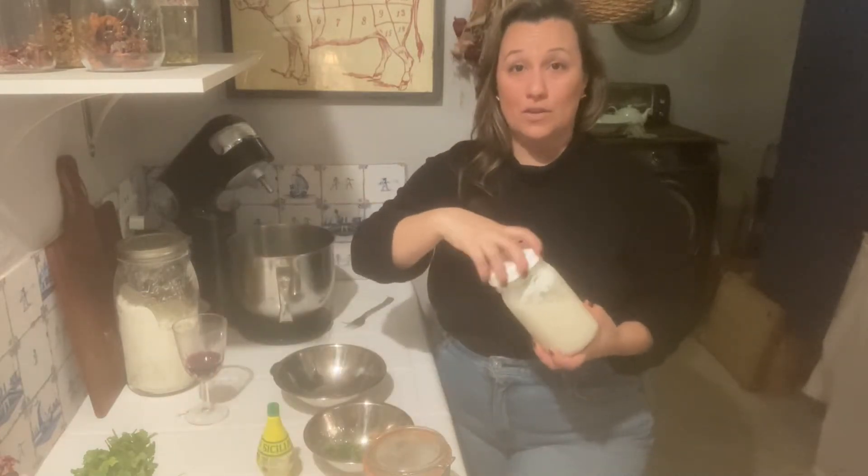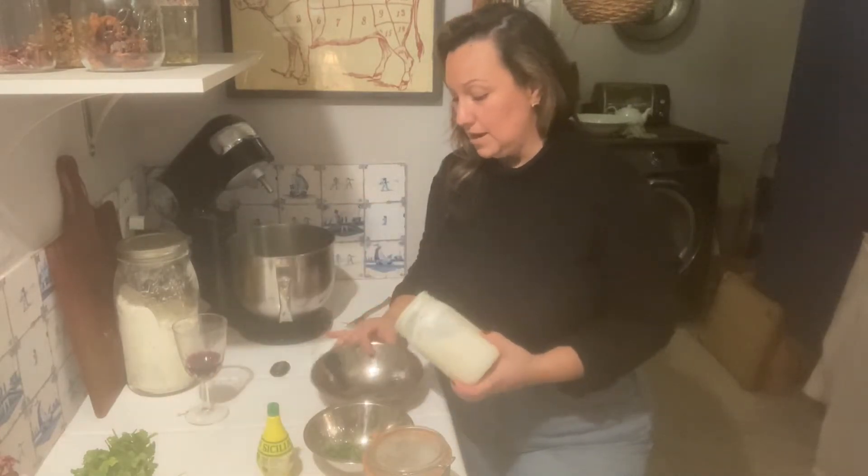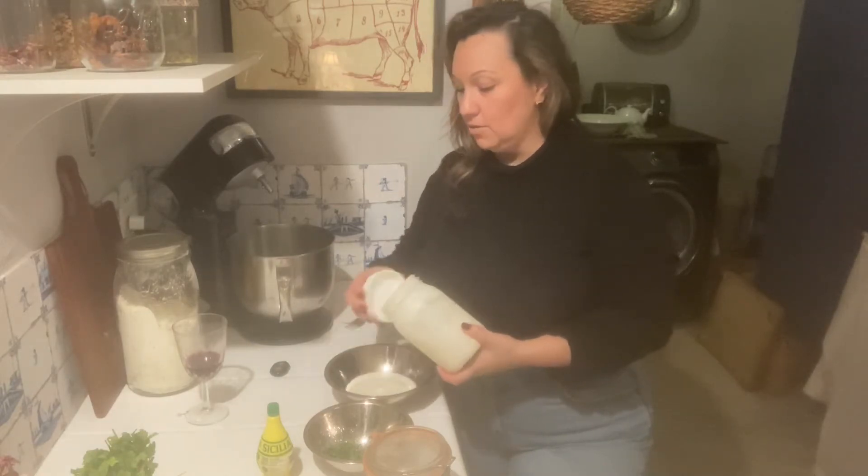Let's get to it. The first one we're going to be making is just a very simple creamy pasta dish. This one does not have any meat, so it's good for vegetarians — not necessarily vegan because we are using yogurt. I have my bowl here. It's really easy. It's going to be one cup of yogurt. I have a homemade yogurt that I'm making here and I'm going to put about a cup into the bowl.